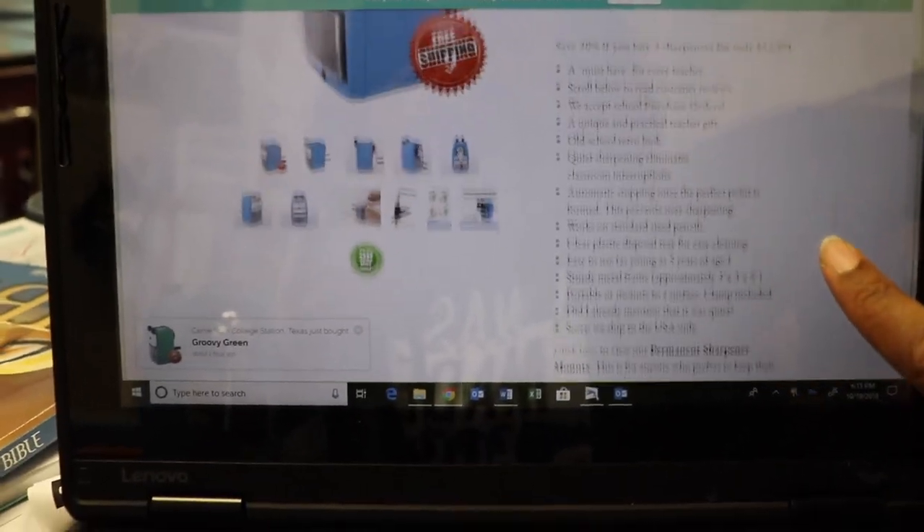I can't wait till Monday to show this to my students. This is a treasure. I don't know if I want my kids using this, because for many years the rule was that my students don't touch the pencil sharpener — every time they do they break it. My pencil sharpener I bought before was like $60.